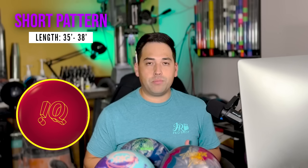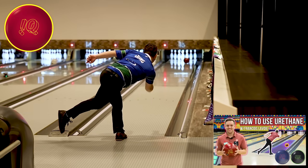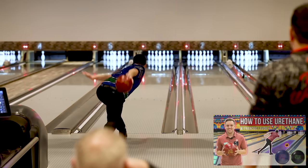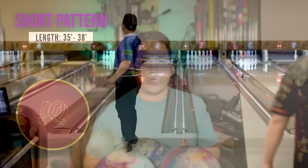Next up: short oil patterns, usually 35 to 38 feet. There are a lot of dry boards at the end of the pattern, and a normal reactive ball is just going to hook off the lane immediately on the fresh. To combat that, start with a urethane ball. Jungo's favorite is the IQ78U — it hooks a little less than the Pitch Black, letting him slow down his speed, have the ball roll off his hand, and not worry about overhooking. At 500 grit, it's perfect for playing the outside line, right up the ditch.